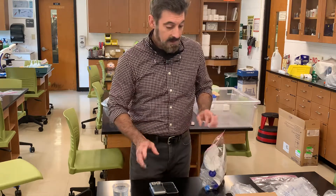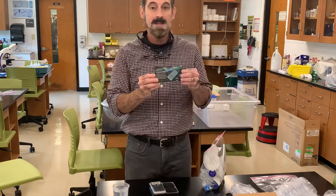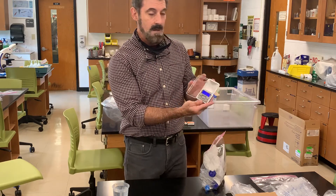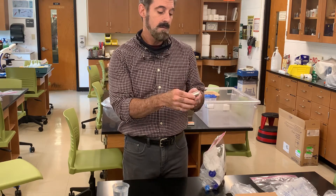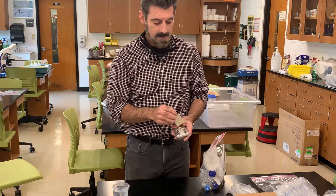In your kit, one of the things you're going to get is a pocket scale like this. You'll use this in several of the labs. This is a digital balance with an on/off button. The balances require batteries — they require two triple-A batteries to work.